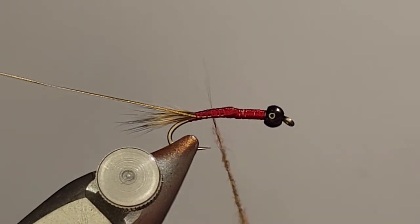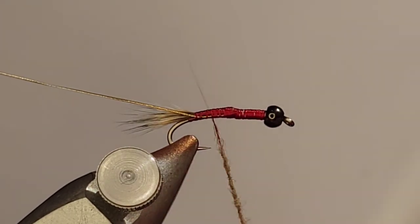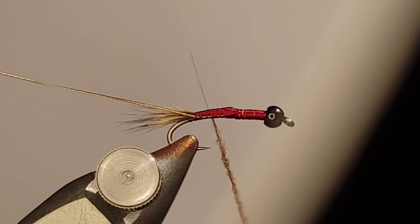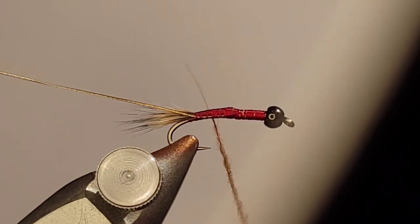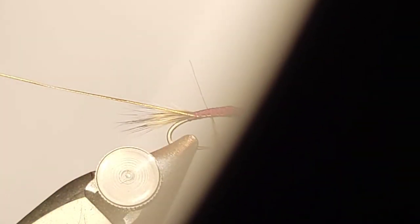As I've said many times in other videos, always do a real thin dubbing rope. I don't load this up with dubbing. I like that when I wrap the dubbing in, I've got some thread wraps embedded in there for durability. Even if a fly is ribbed, if you've got a real thick dubbing rope, that dubbing will start picking its way off the fly, especially once you start getting into fish. So for extra durability, keep that dubbing rope nice and thin. It also makes it easier to shape the body the way you want it.